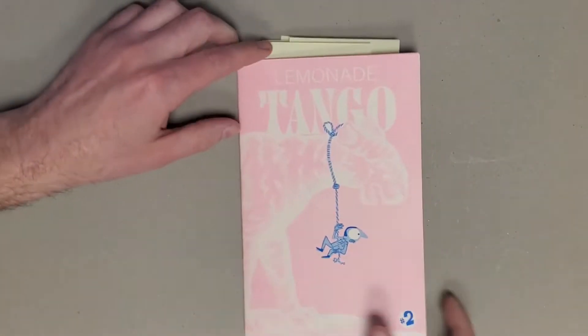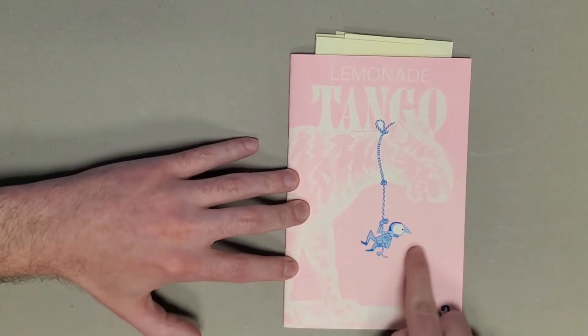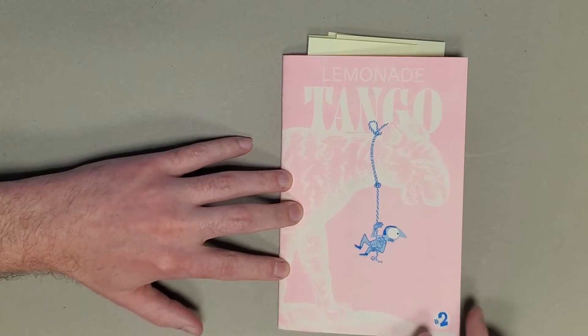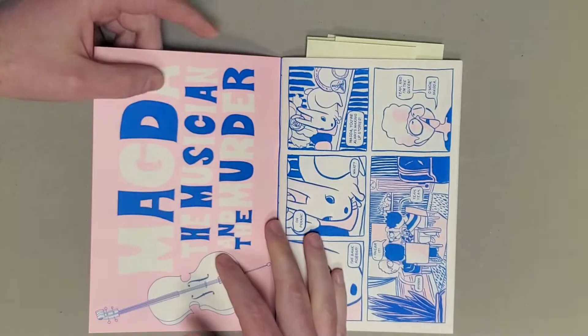Really enjoyed the first issue, really excited to read the second one. The second one holds up just as well. Again, a really nice risograph printing. Love the simplicity of the cartooning here, and then this tiger in the background being done with the pink.